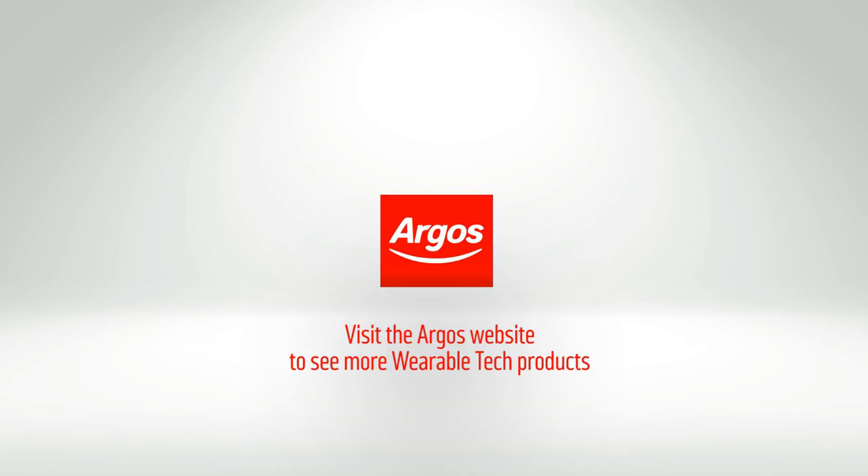I would say this is the perfect fitness tracker for anyone who's never had one. It gives you all the data you need, so you've gone from not having any data at all to being able to measure your progress. It's also very affordable and super easy to use. It's all for you guys. Thank you.